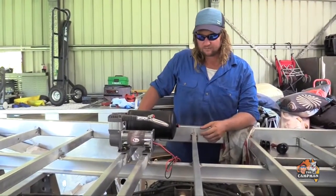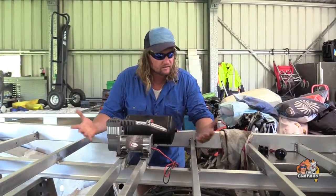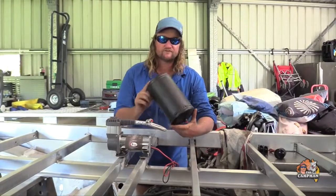Hey Arties, today while we're getting the new alloy tray done, it's off and I've got plenty of room under here so I'll be fitting an airbag and my entire inflation kit.